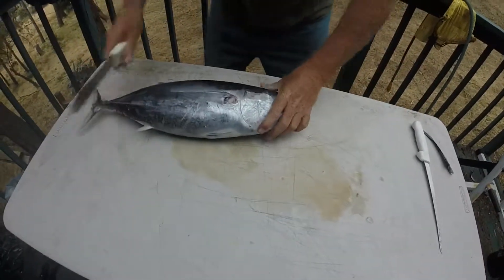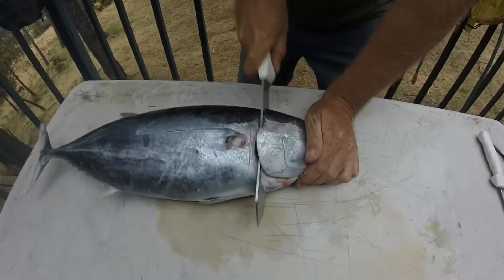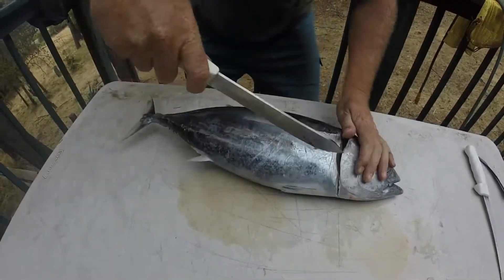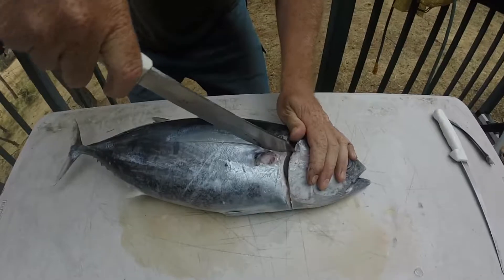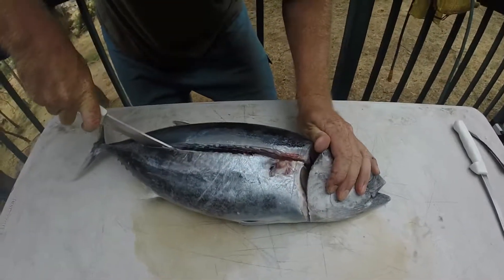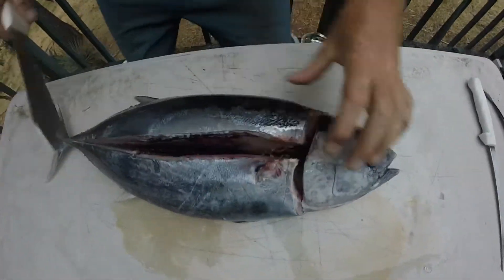So like a regular fish, you would want to start just behind the head and cut down until you get to the backbone. And then where this line is, you come across here and you want to cut straight down until you get to the backbone, trying not to go through it.